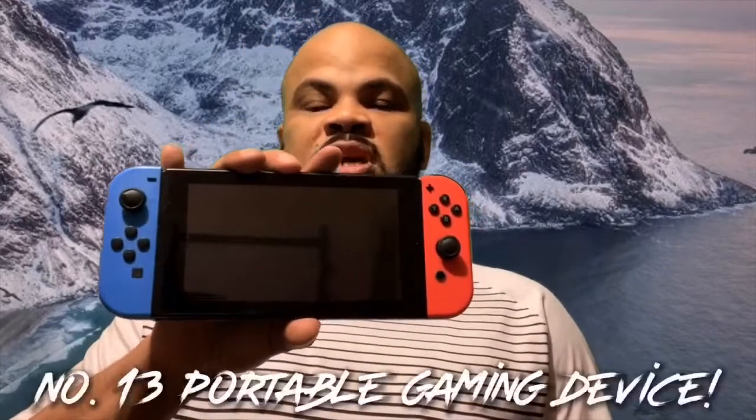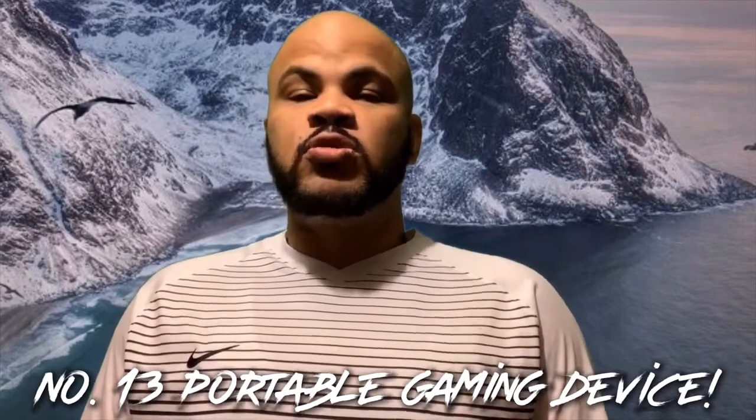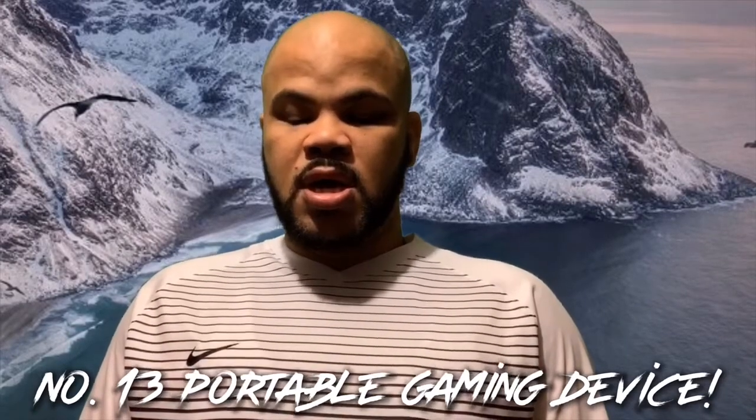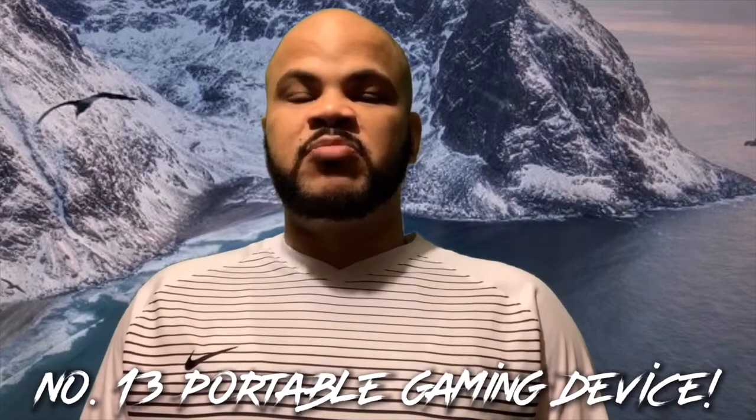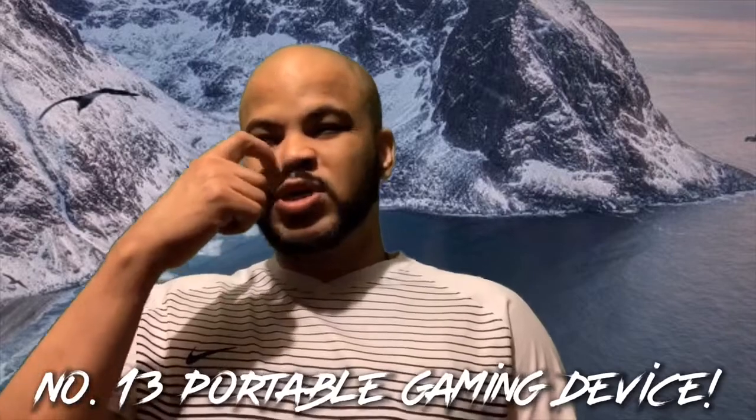Another thing I like to take is my Nintendo Switch — you can take whatever you want, like a PlayStation Vita, a Game Boy, or just your phone for games. I download a bunch of games before I leave, and once you get caught up in a game, the time really flies. I also take the Switch controller so I can put the Switch on the tray table, pop out the kickstand, and play with the controller.